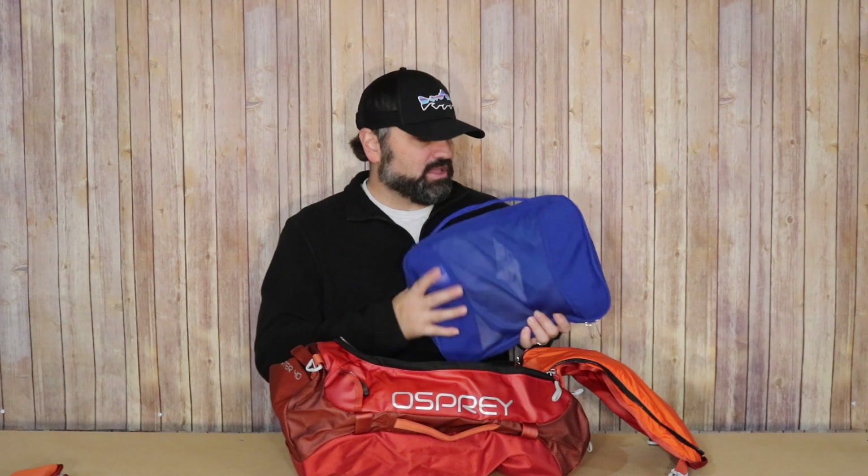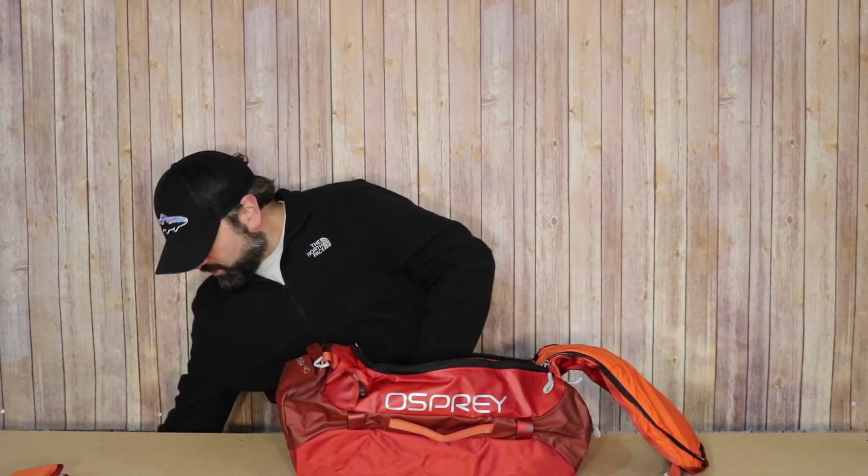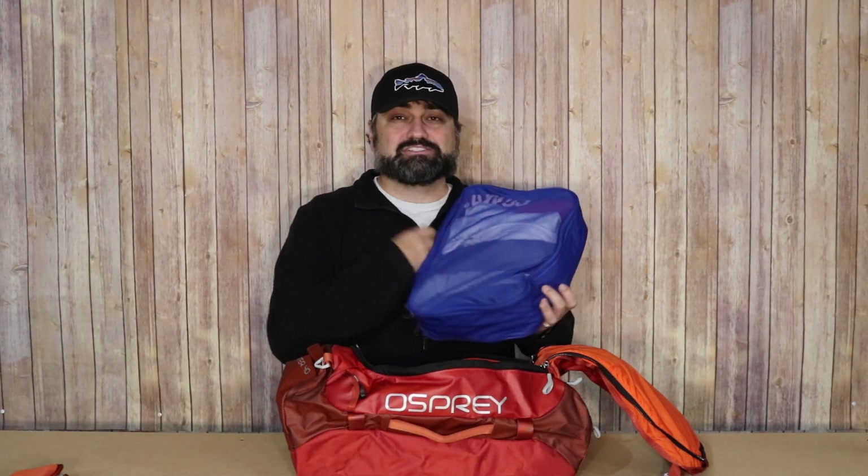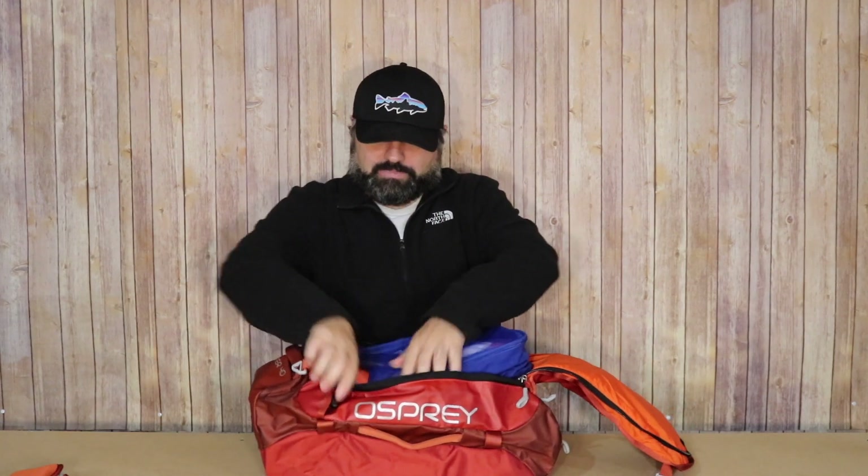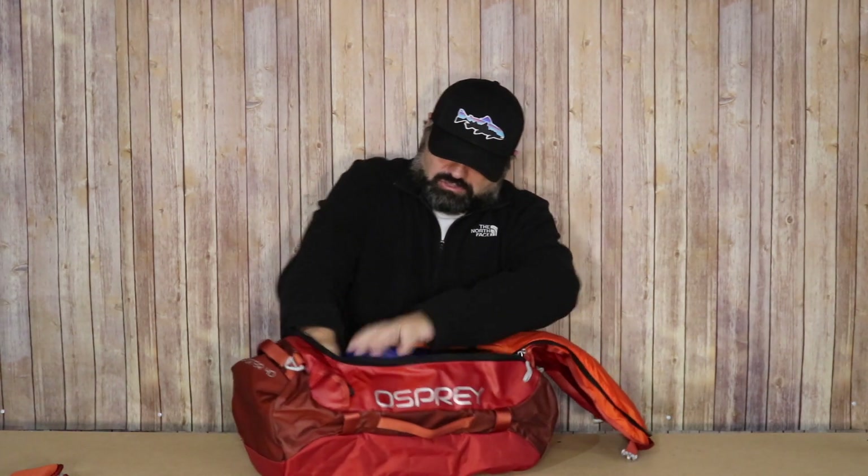As always, I have my Eagle Creek packing cubes — size medium. The first one has four pairs of rolled hiking pants. I have a second Eagle Creek packing cube, which is one of their clean/dirty bags, also size medium. I'm showing what it looks like when I squeeze this in here.